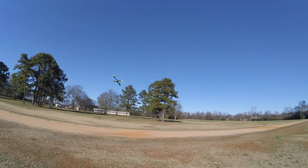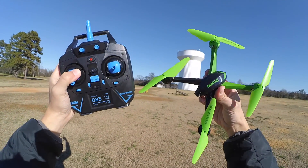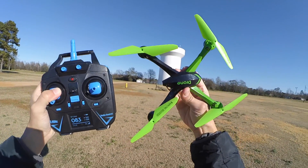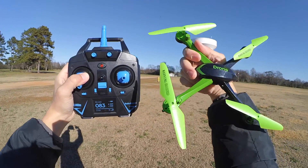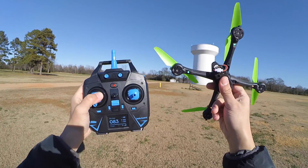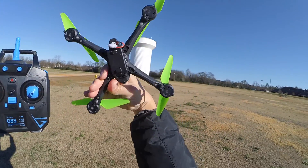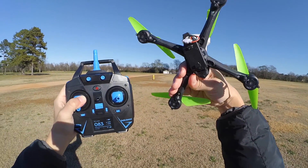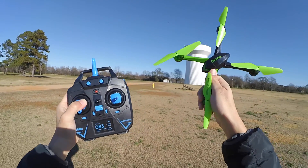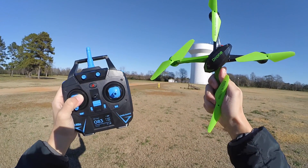Flight time seems to be doing pretty well. So I finally drained the battery down on the little copter. Very happy with this — the JJRC H98. Very cool, I really like it. You can see the LEDs are blinking — they start blinking once your battery's drained. I'm guessing right now I got about five to six minutes flying it.